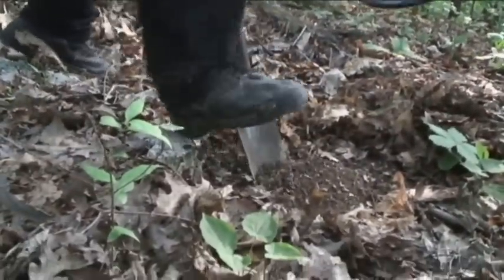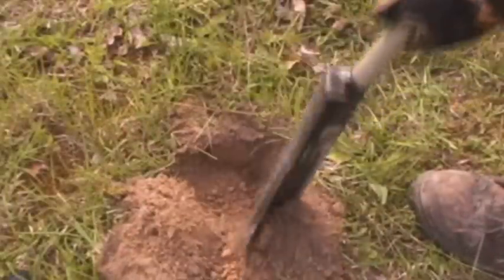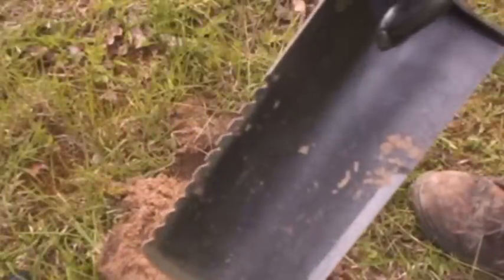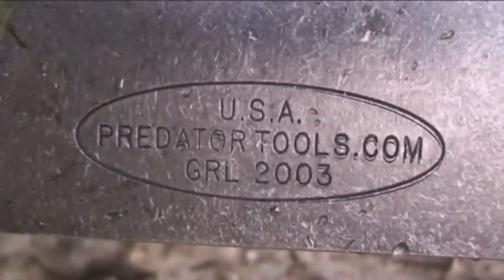Predator Tools are designed for the serious treasure hunters, landscapers, and gardeners who want to dig fast and easy. Don't settle for the cheap imitations that can bend and break. Demand the best. Demand Predator Tools.